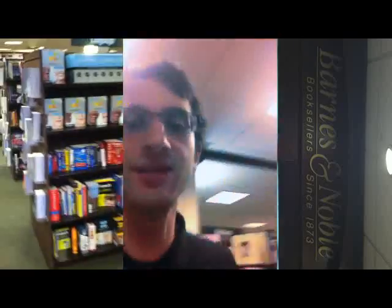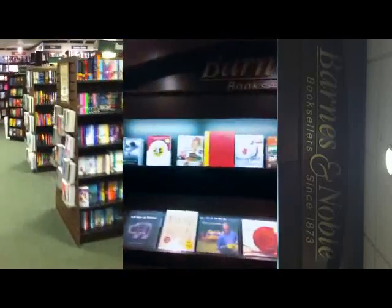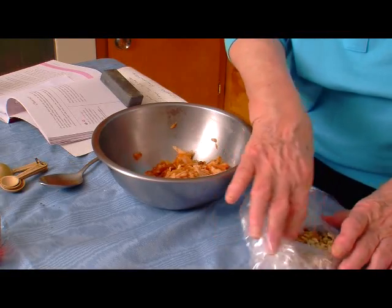Hi guys, it's Avram from Feed Me Bubby. I'm actually walking in a Barnes & Noble bookstore right now. I heard the book is actually on the shelf, and here we are in the cookbook section — and there it is! Feel free to come on down to Barnes & Noble and pick up your copy today.